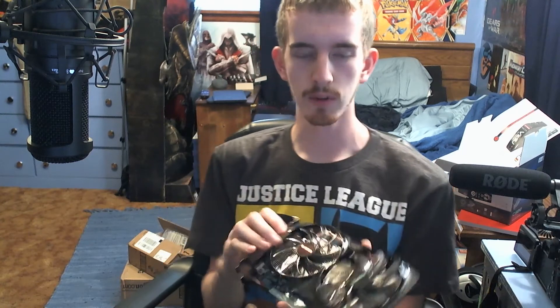Thank you for watching my unboxing of the AMD Radeon 7850 from Gigabyte with the Windforce Cooling Technology. If you enjoyed this video, be sure to comment, like, and subscribe, and I'll see you all next time.